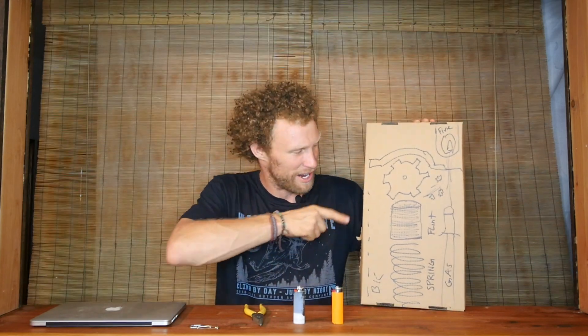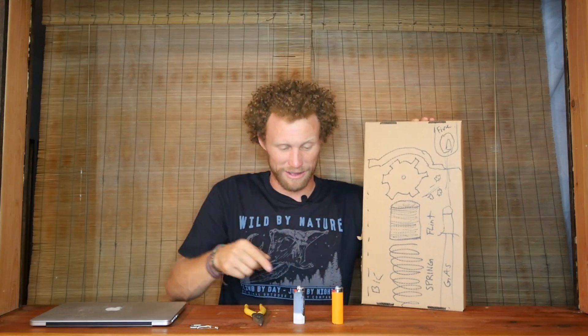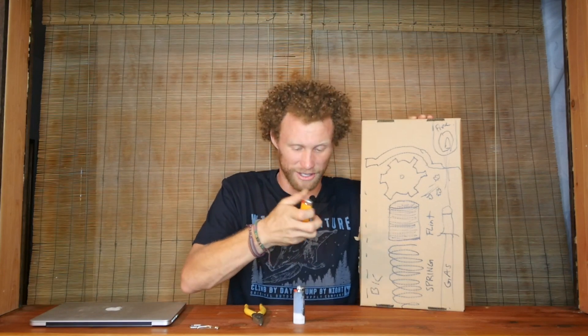Now don't do this at home — do this with proper supervision, it can be dangerous and it can light your house on fire. So what we're going for right now is the flint in the lighter. The thing about the flint is that there's a spring here that is pressing the flint above the little grinder. So when you flick your thumb, it lights the flint, the flint hits the gas, and you have a lighter.